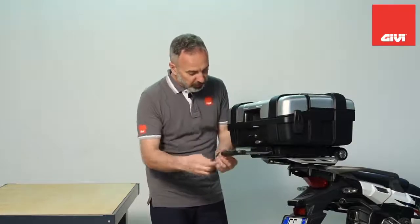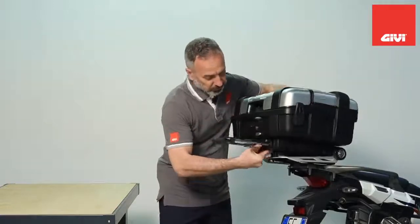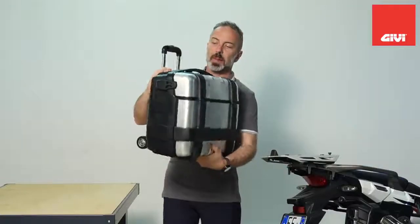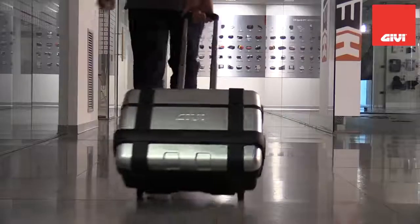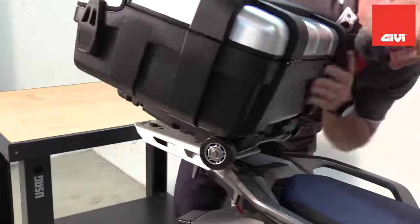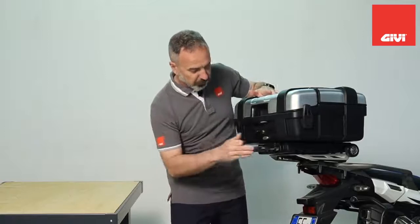Whenever you want it, just use your security lock key to release the S410. As you can see, you now have a solid one-piece rolling trolley. To put it back, simply take it back, slide it in, drop it, and lock it with your key — boom, it's in.